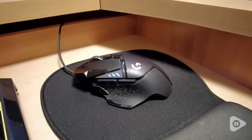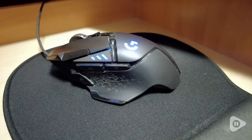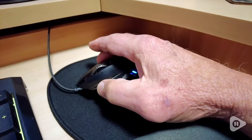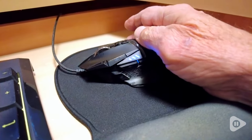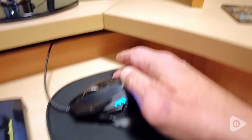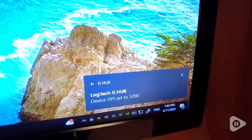First off, let me tell you about the customizable DPI settings. You can assign them to a convenient button on the mouse and adjust them to suit your game, and even change them during gameplay. With 12 DPI settings ranging from 250 to 12,000, you'll have complete control over your mouse sensitivity.